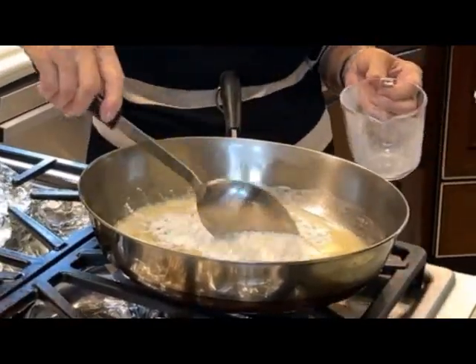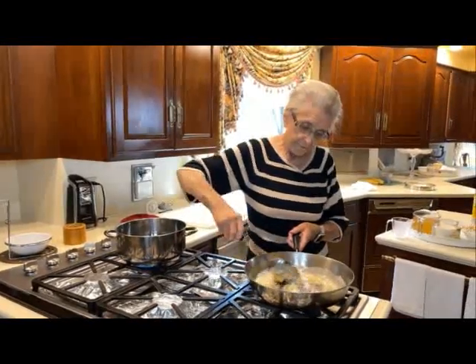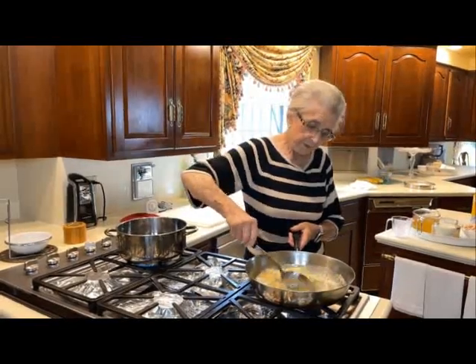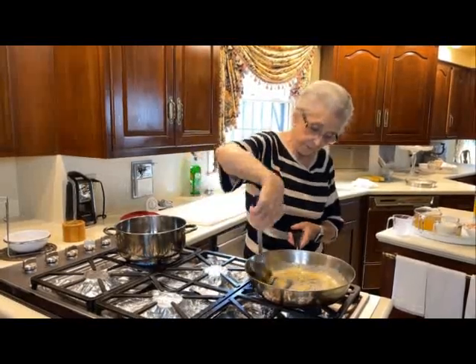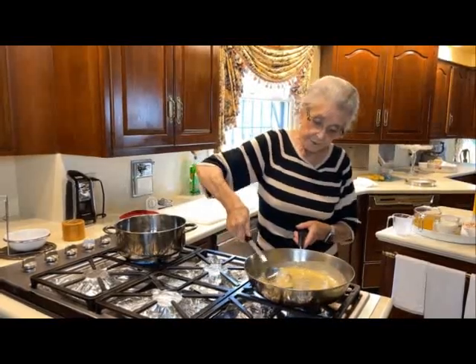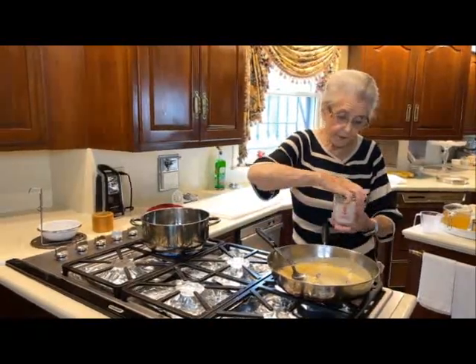We're going to add a third cup of flour. We're going to keep it on pretty low heat because butter will burn pretty easily, so you sure don't want to do that. Let's get that mixed up real good — be sure all the lumps are out of it. That looks fine. We're going to gradually add in our one cup of milk.